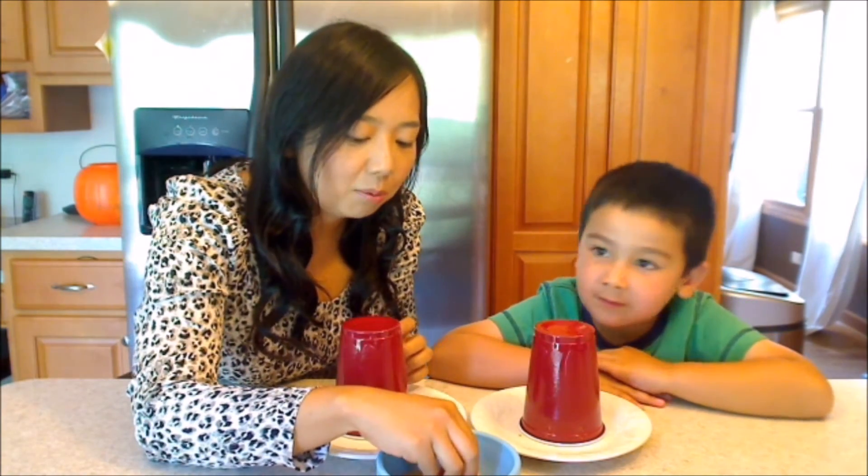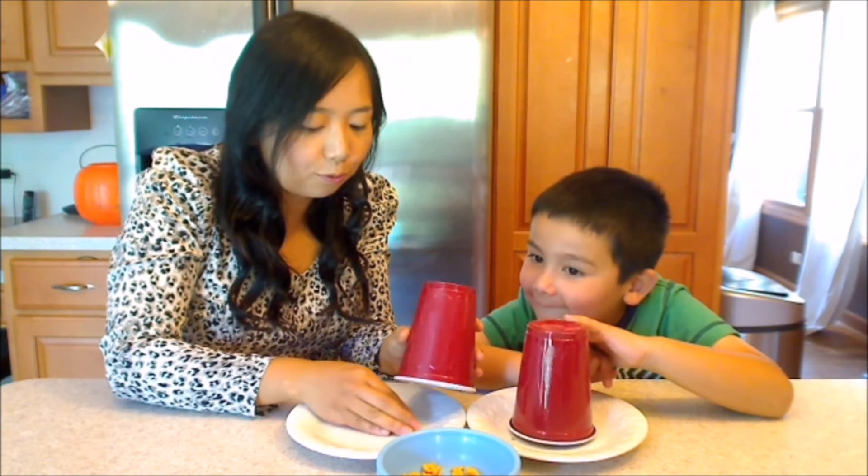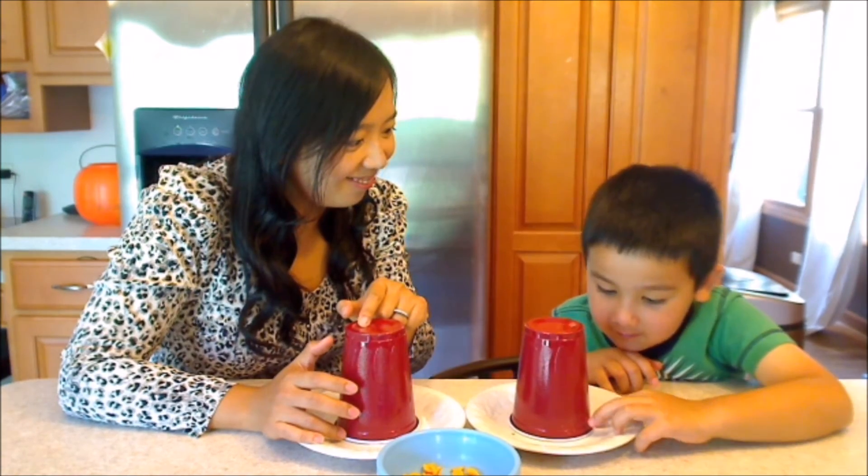Now we're going to use the goldfish for our magic. So let me see how many I put in mine. Four. I'm going to put four in mine. And you need to put two more than I did. You know how many I put in mine. You will need to end up having two more than I did. I want to put in six.